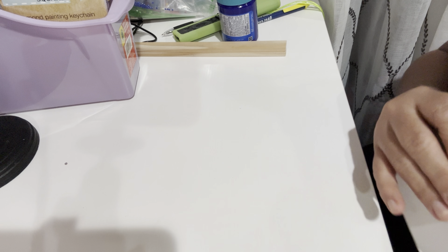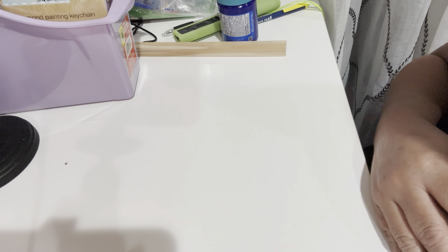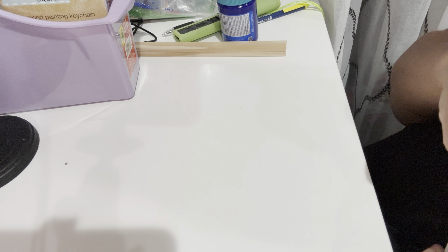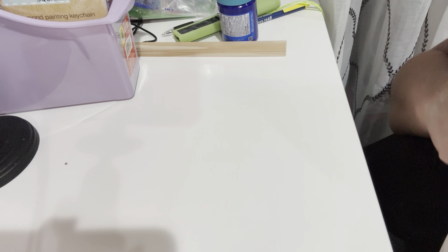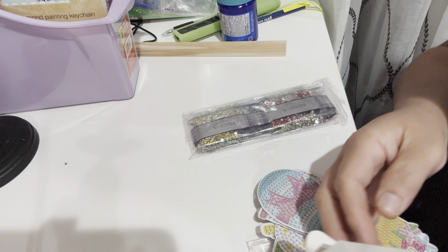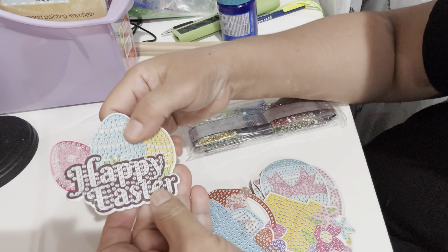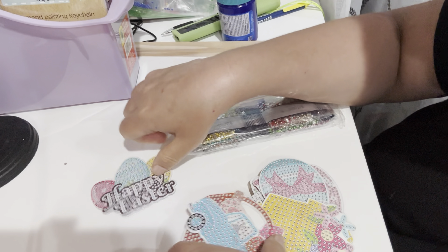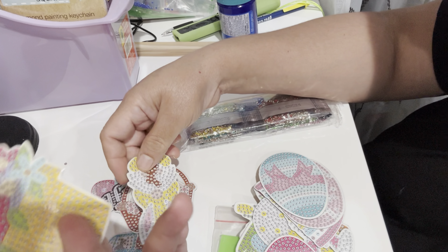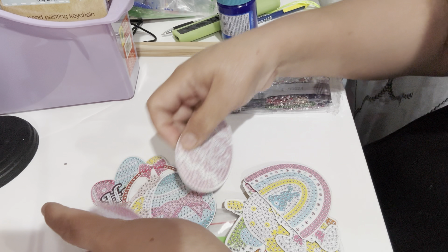Hi guys, welcome back to my channel. I have a little Easter DIY that I want to show you. I'm going to be showing you what I bought on Amazon — it's an Easter DIY kit where I am going to be making these Easter magnets. The box comes with little magnets, and this one says 'Happy Easter' and has a little card with a bunny, a basket, a plant, and eggs.